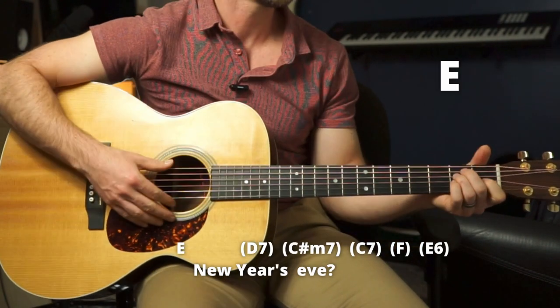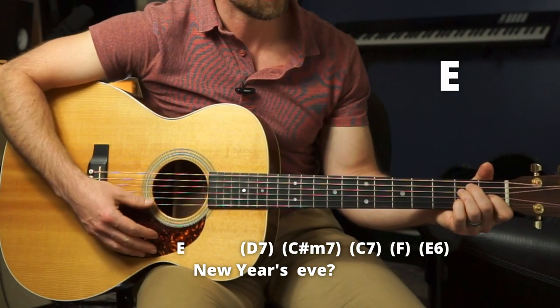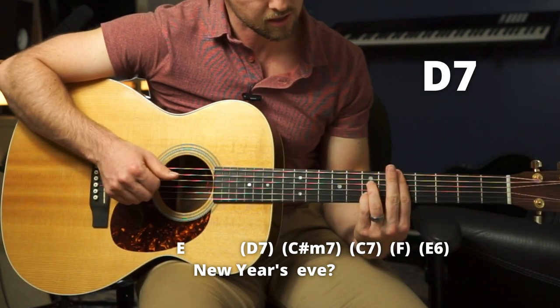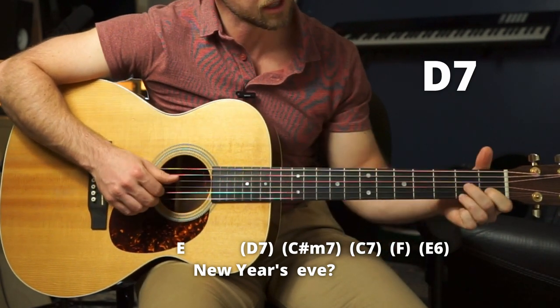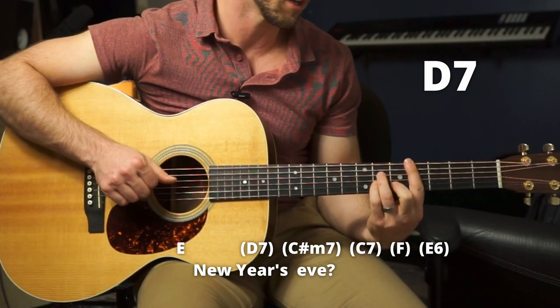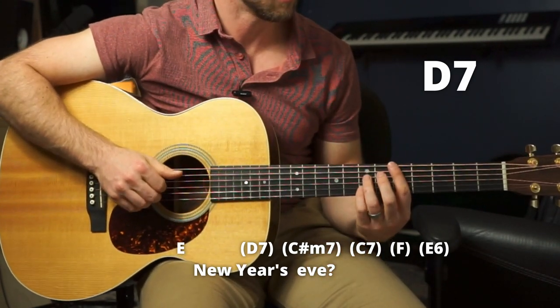And then we have an E, and then a big cool walk down right here. We'll do a D7 here — you can also do it in classic standard position, but I like it here because we're going to be walking down a little bit, and it's easier for me to visualize and memorize that way.